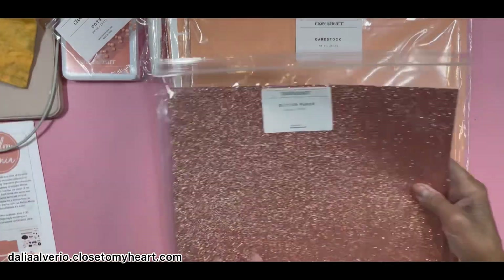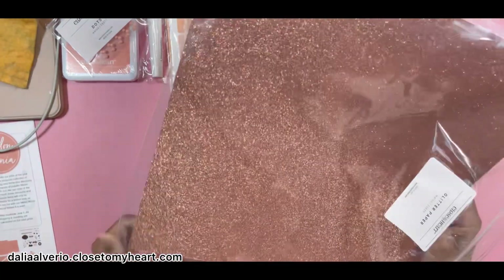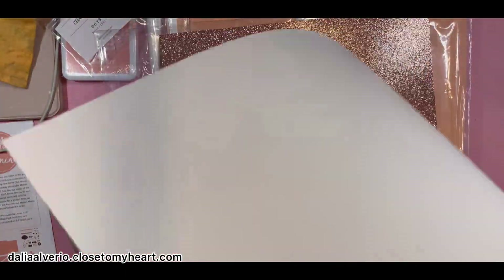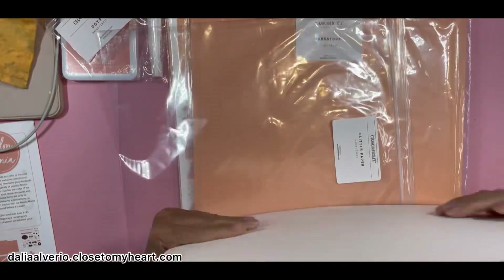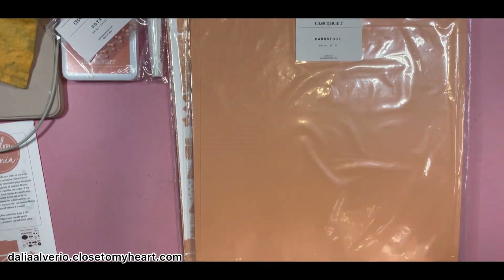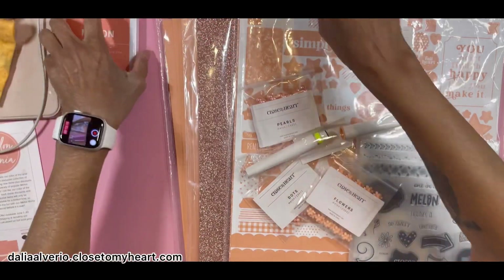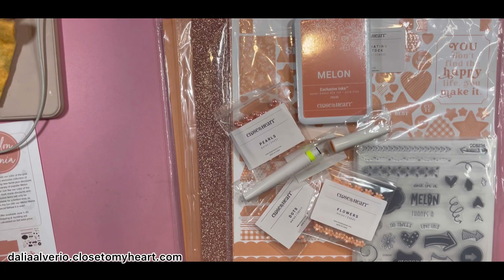Then I got the glitter paper, which is very thick. You get three sheets and no glitter comes out — nothing comes out. So this is the Melon Mania products from the sale going on through June 30th. There's still a lot of things available, except the reinker — I couldn't get that reinker. I don't know why it went so quick.